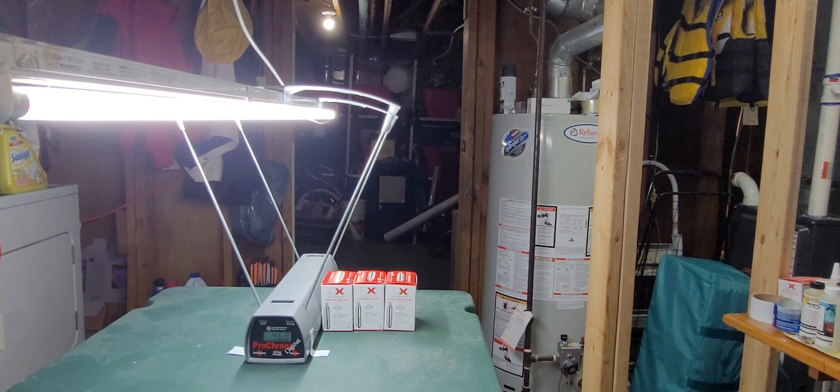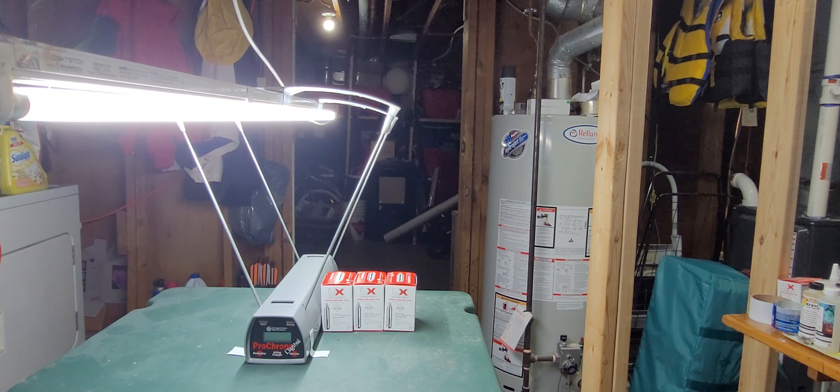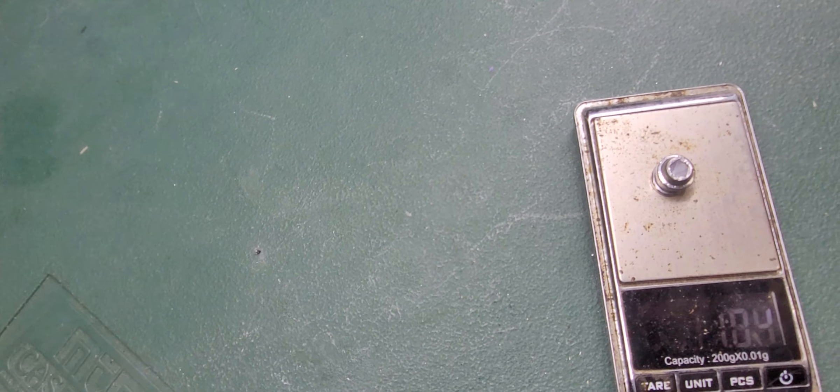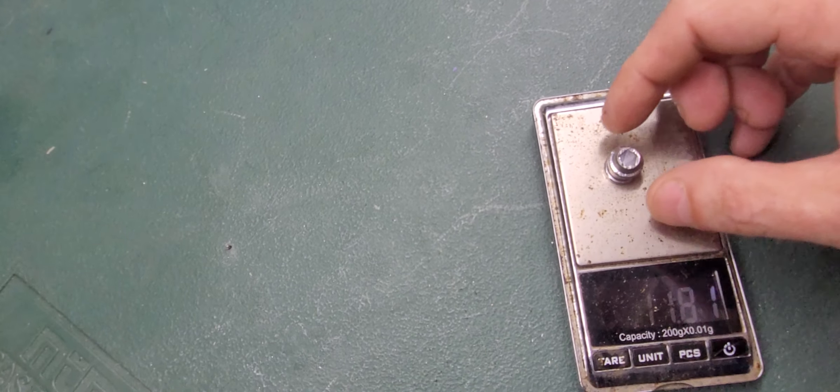We've got a full two inches of plywood down there as a target. I'm not expecting these big flat slugs to go all the way through, but we'll see what happens. I'm going to show you the weight of these slugs too — on the scale they're about 11.8 grams, so almost 12 grams.